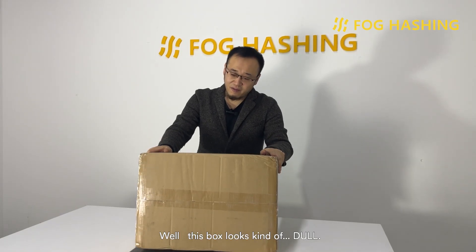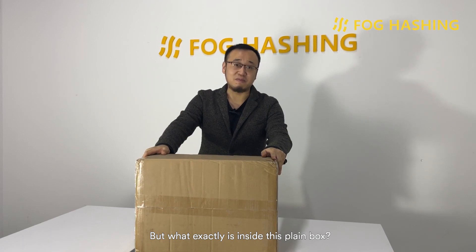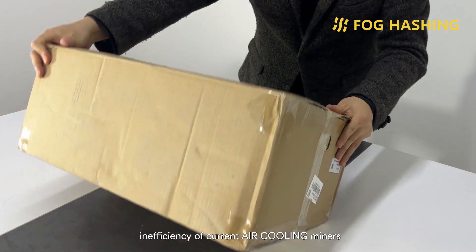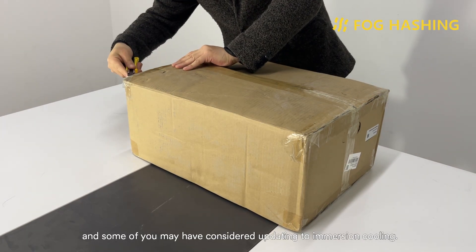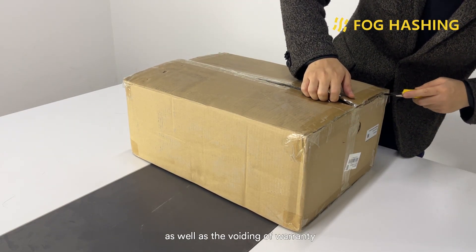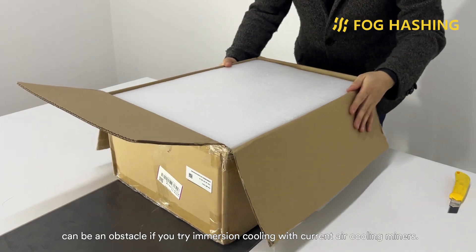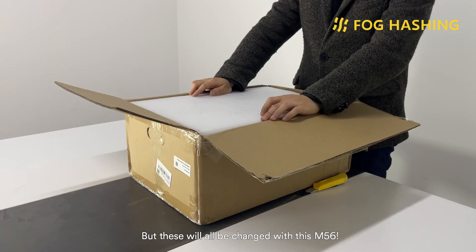This box looks kind of dull, but what exactly is inside this plain box? That's What's Miner's first official immersion cooling miner, the M56. I'm sure you all have been suffering from the inefficiency of current air cooling miners, and some may have considered upgrading to immersion cooling. However, the lack of official firmware and support, as well as the voided warranty, can be an obstacle if you try immersion cooling with current air cooling miners. These will all be changed with this M56.